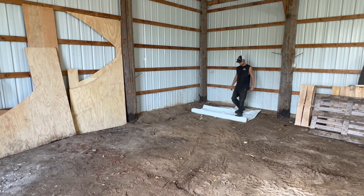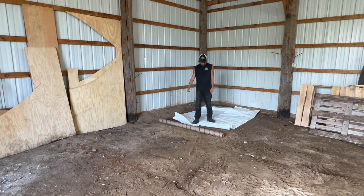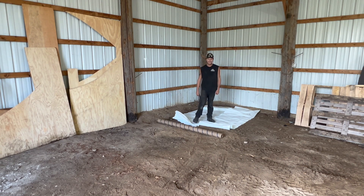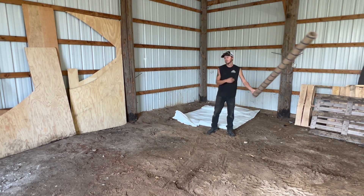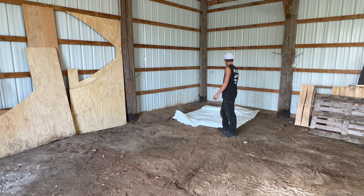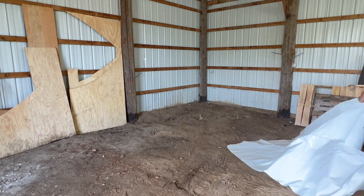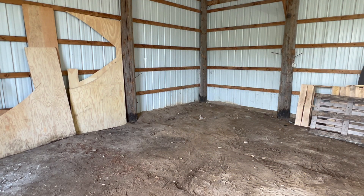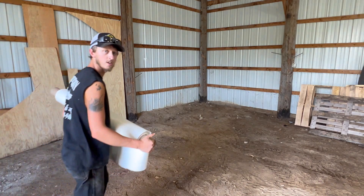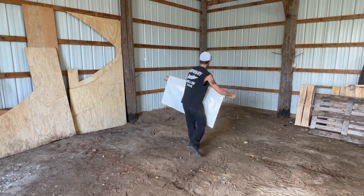Hopefully this is enough — it's definitely not going to be enough. Well, that didn't work. Maybe if we unfold it, it'll be wide enough the other way. Nope, that's not going to work. Okay, this is garbage, we'll try the next roll. Now this is starting to get expensive because this would have been enough to do a whole other boat, but it's what we've got to do.